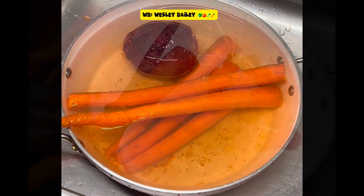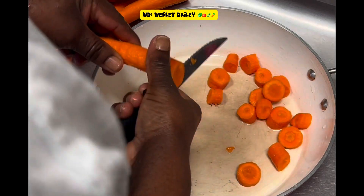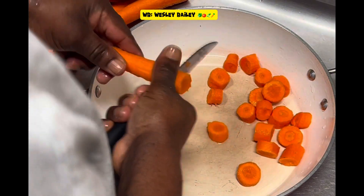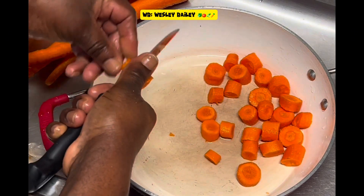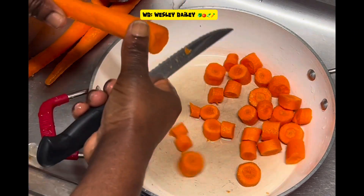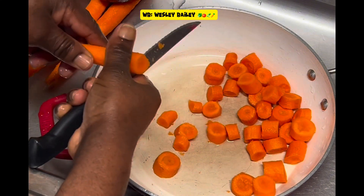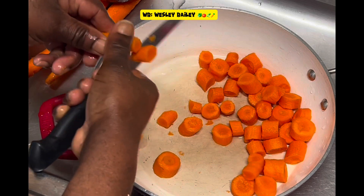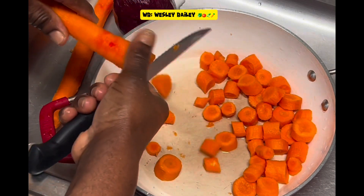Now I'm prepping the carrot for the blender, cutting it like that. You don't have to cut it too small. I'm also going to dice up the beet.